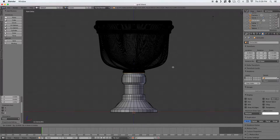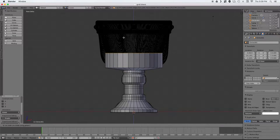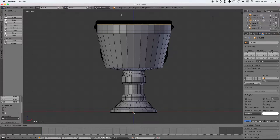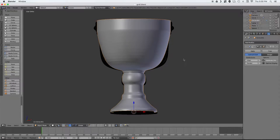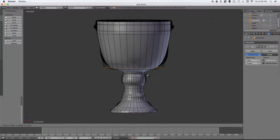I have one in the background that I already made just so I could easily trace the pattern to make this video go a little quicker. Now I'm adding a subdivision surface modifier to smooth it out, tweaking some of these edge loops, and making it look the way I want.